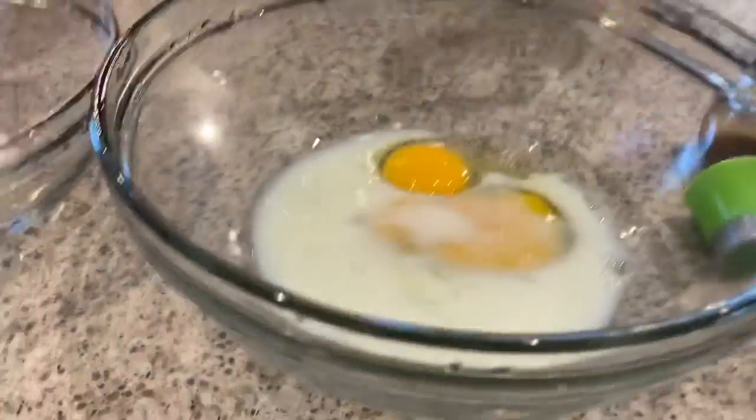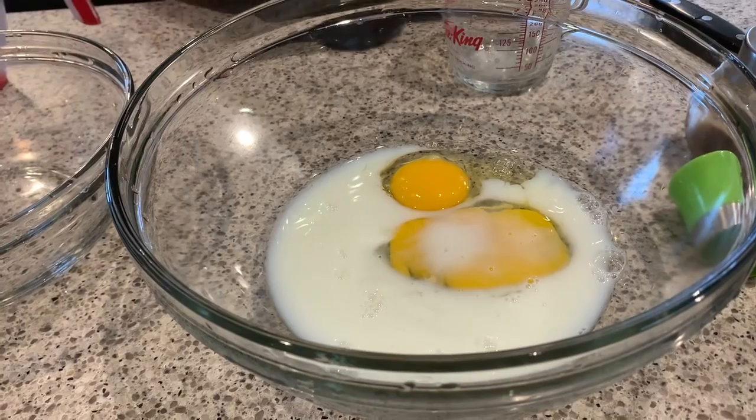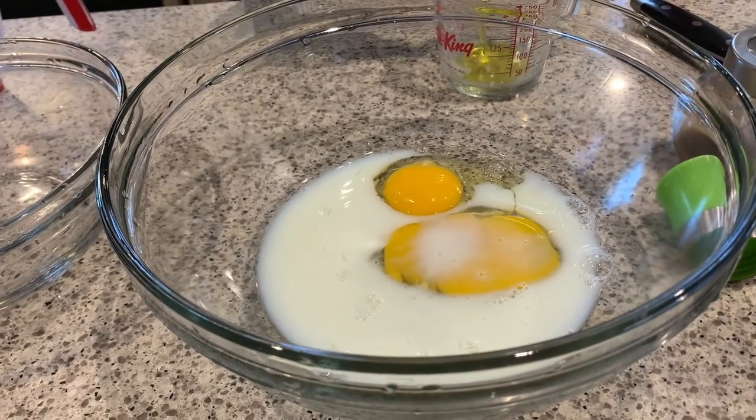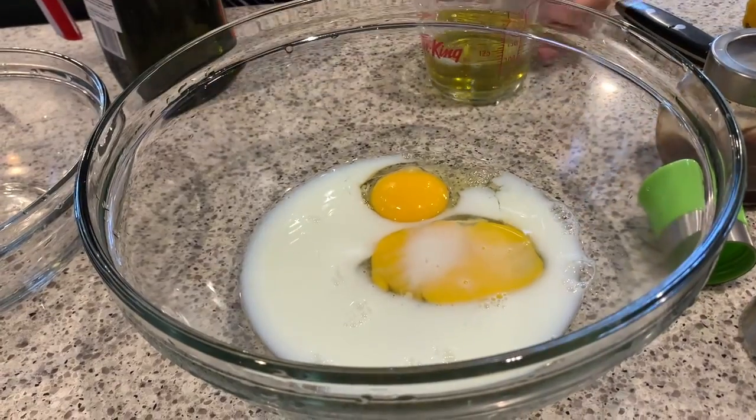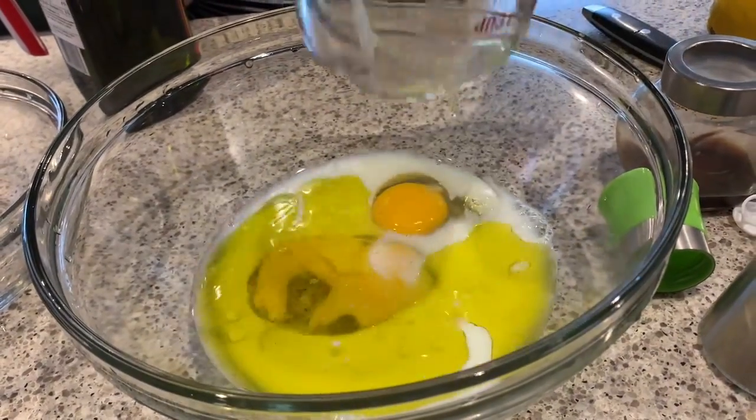The first thing you need to do is add two eggs, a third of a cup of milk, a third of a cup of vegetable oil, and half a cup of sugar to a bowl and mix it all together.